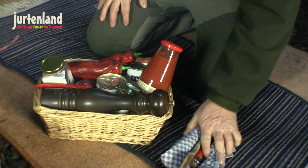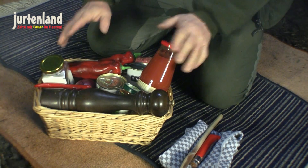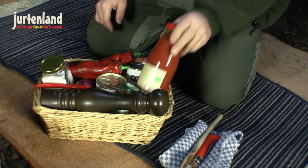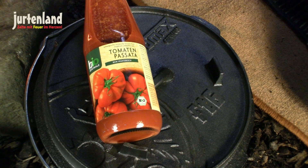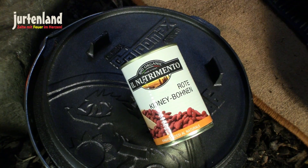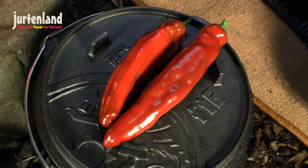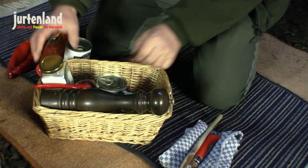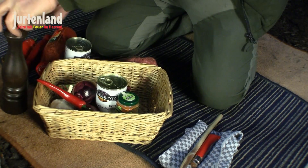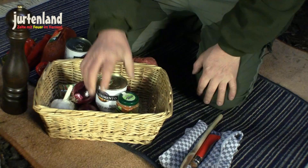So, for the chili we have brought: tomato sauce, red kidney beans, pointed peppers, salt and pepper, and of course the chili that goes in — that's very important.